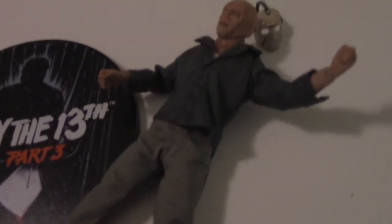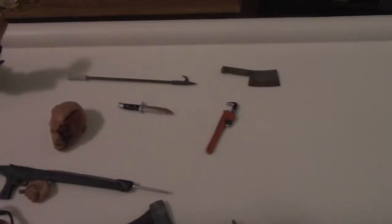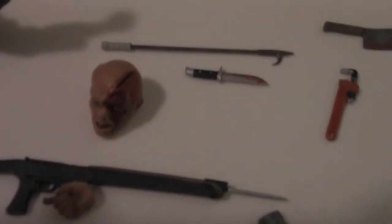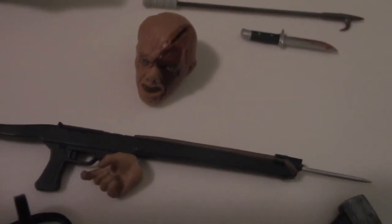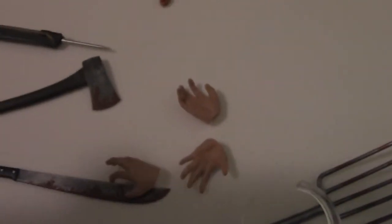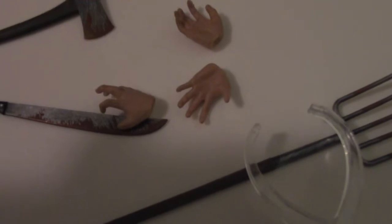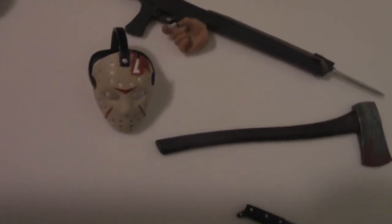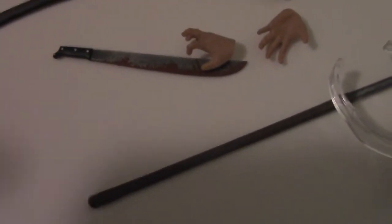Let's take a look at all the accessories — there's a lot. We've got a fire poker, a meat cleaver, a knife, a wrench — just in case he's got to fix something, just kidding, it was used as a weapon in Part 3 — an alternate hand with an axe wound on his face all bloodied, a spear gun, the hand to hold the spear gun. There are a total of three other hands, one obviously for choking. A hockey mask to go with the bloodied axe-wound face, his trusty machete, a pitchfork, and this piece for the display stand.